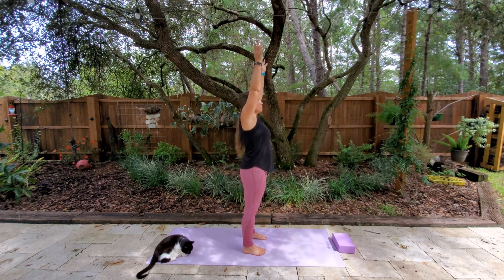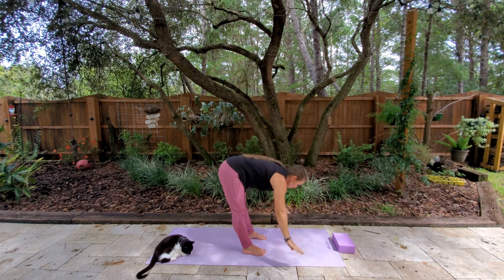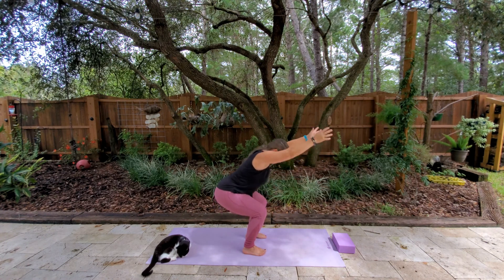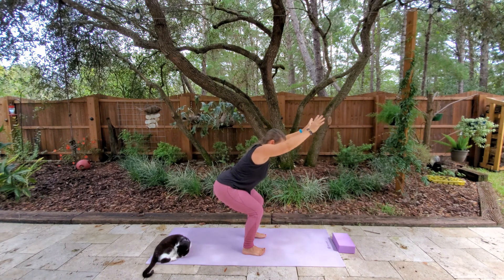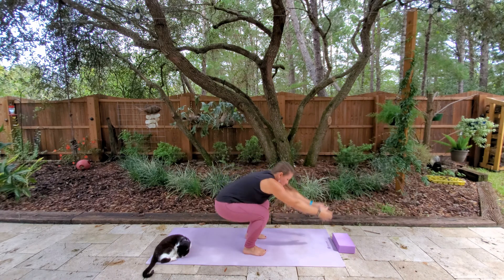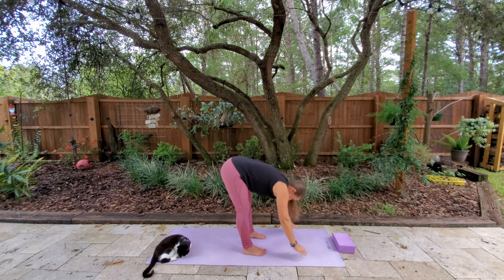We're going to inhale the arms up, exhale, swan dive down. Feet are apart now — nice bend in the knee, and we're going to sit into a chair. Lifting the chest up, keeping the hips back. Exhale, relax the head back down. And inhale, chair pose again. Really keeping your navel pulled in towards your spine here. Exhale, back down.